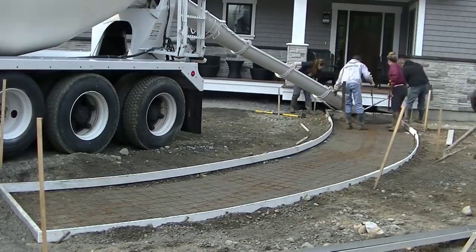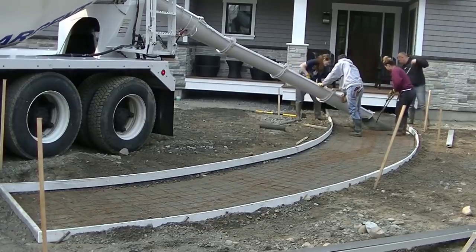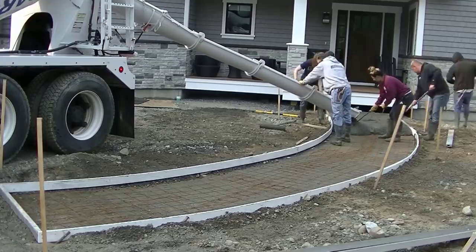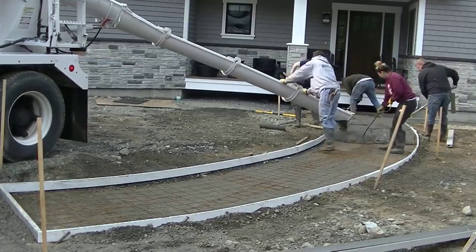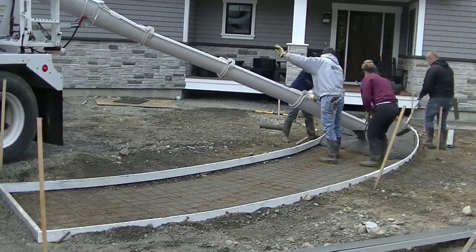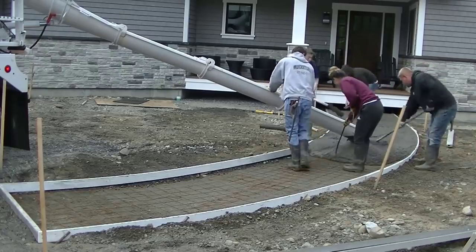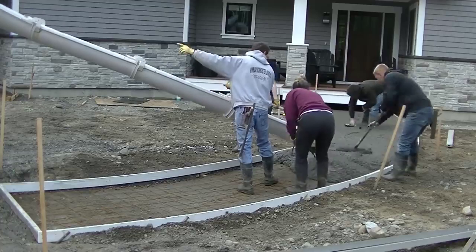Hey everybody, Mike here with everything about Concrete.com. This video is going to be about when to start the finishing process. I've had a lot of you guys ask me about how long do you wait after you pour the concrete — do you start finishing, do you start magging, do you start edging? So I had some examples of some jobs I did where I talked just about that.